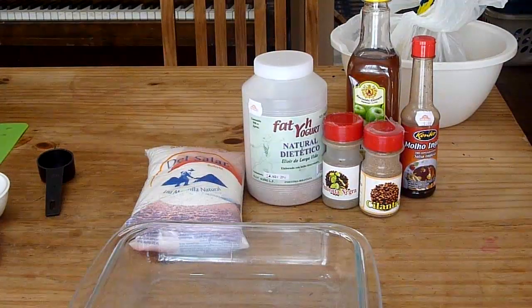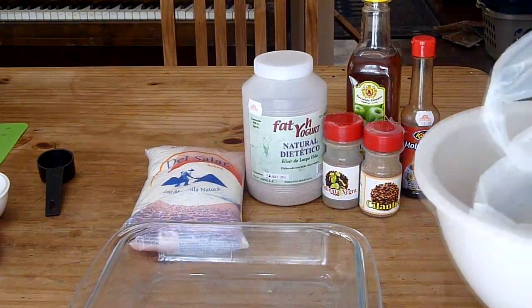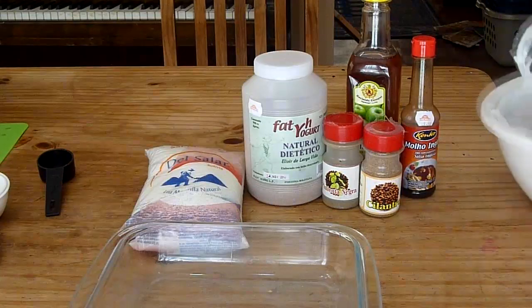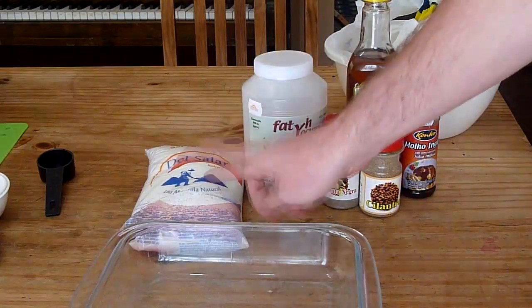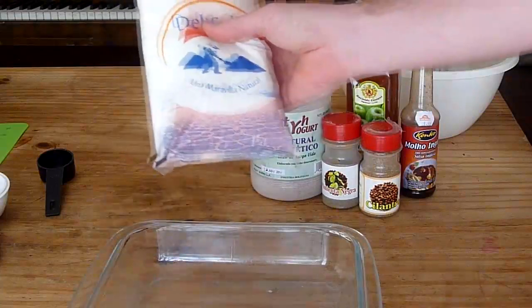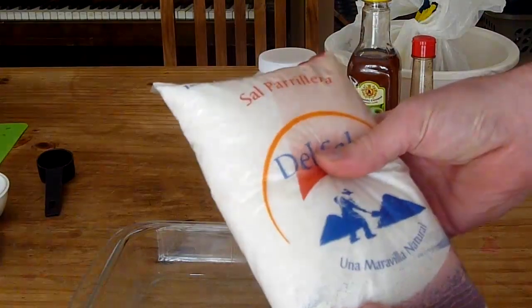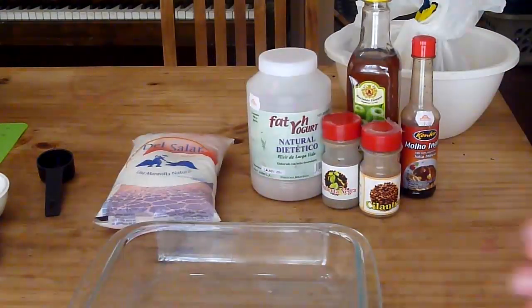So let's look at the ingredients we're going to need. We're going to need your meat, and this is cut thicker — it's about a centimeter or a third of an inch, more or less. You've got salt, and this is a rougher salt. Some people use rock salt; this is a coarser salt. It's not quite as coarse as regular rock salt but it serves a purpose.